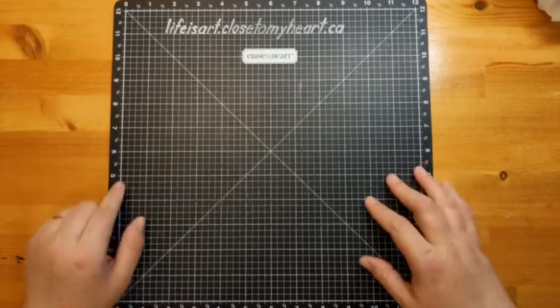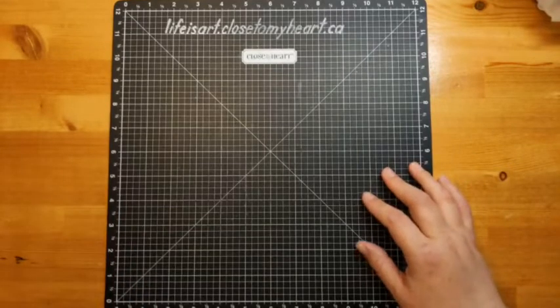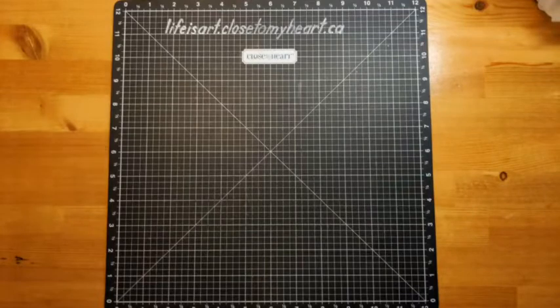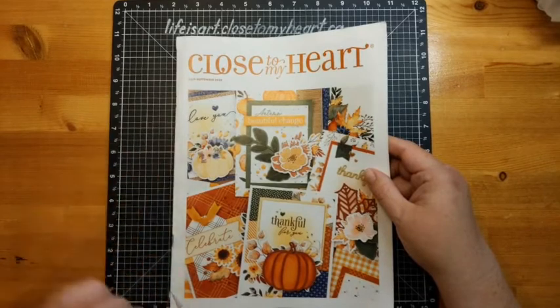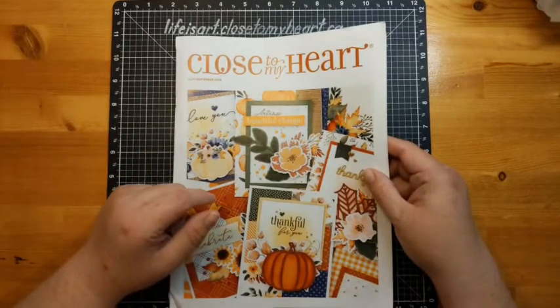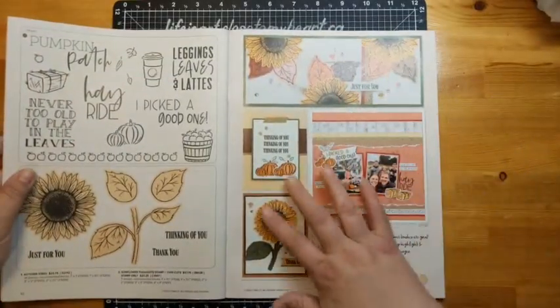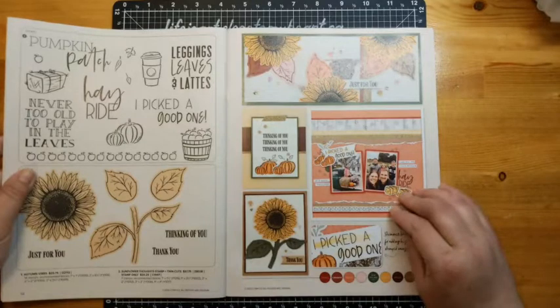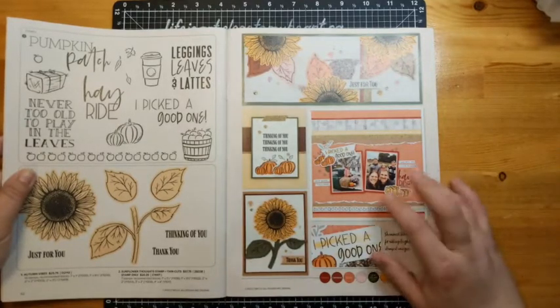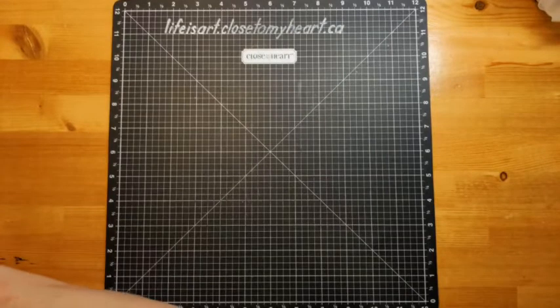Hey mom, nice to see you're watching. Carol got just a bit of rain at 5pm — yeah, we had rain sort of all day, kind of dreary but not bad, just rain. So we're going to be looking at the July-September catalog, using the crisp air collection, and making a layout that is way in the back of the book. I'm switching up all of the papers.